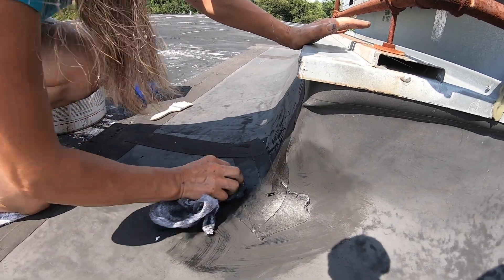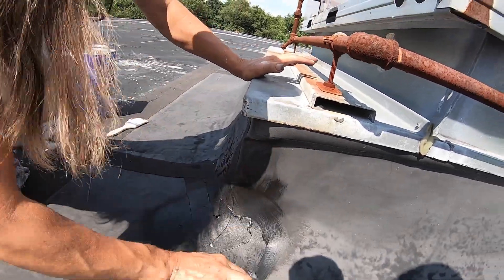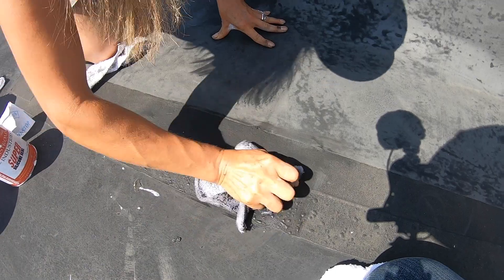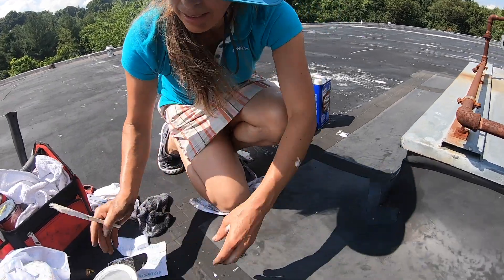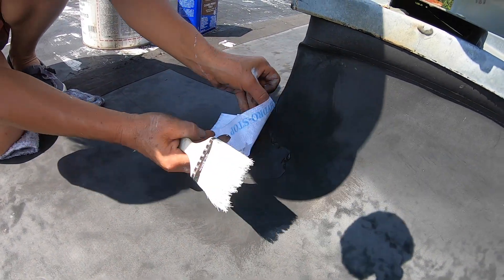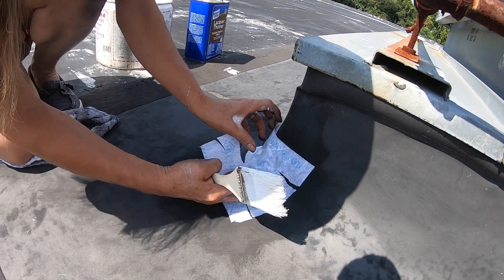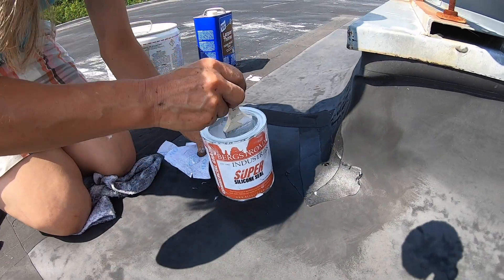Then you're going to use a fleece or a polyester, especially for this super silicone seal. I already cut my fleece — because it's in the corner, I made little cuts here, and that gives me a way to work it. It's not tight, it's going to be loose. This is the material I'm using now: it's super silicone seal. It's white.